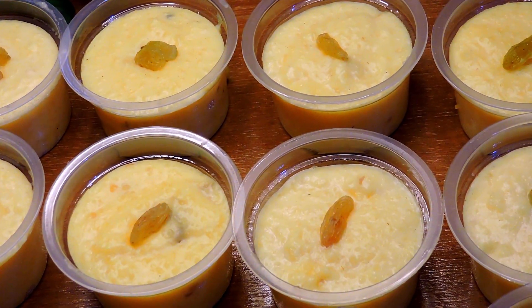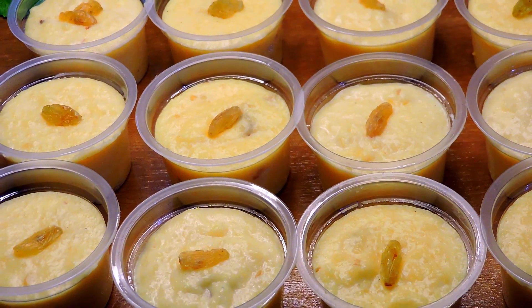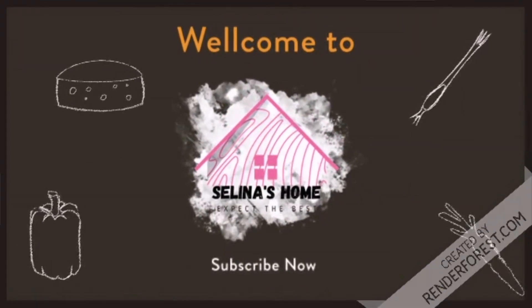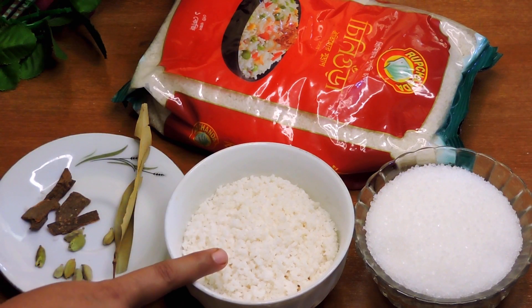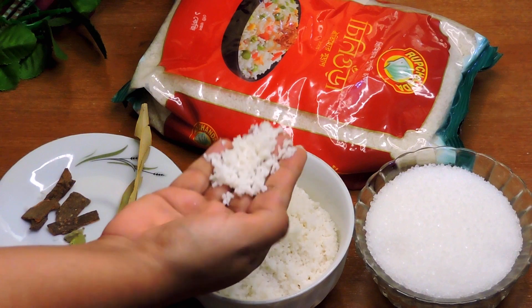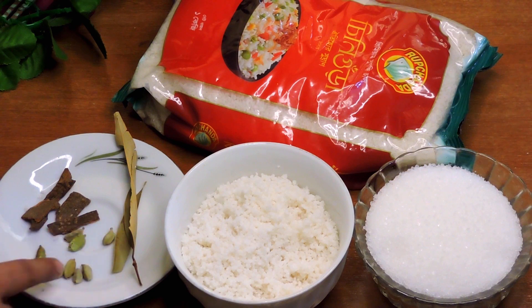As-salamu alaykum, bismillahi rahmane rahim. Selina Sumayya is here. I like to show you this time — the pink and red leaves are in the morning. They have used an apple, I don't know. This is a time I will try the green leaves, showing you this is the purple leaves.